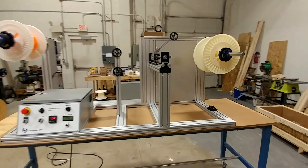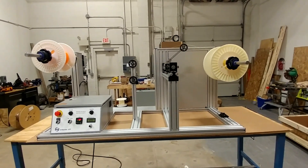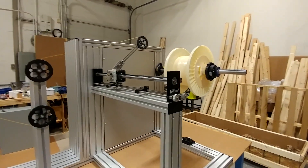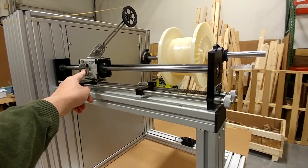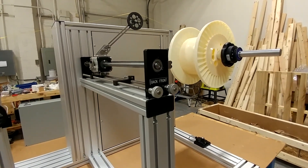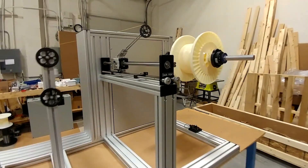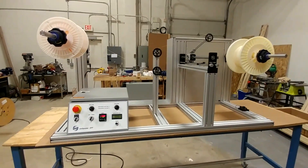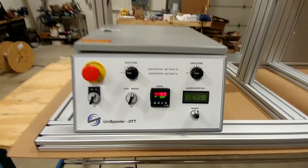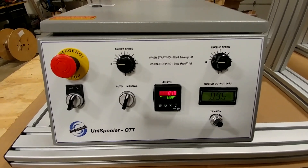We've even run bare fiber optic wire on this with no problem winding without damaging it. Otherwise it's pretty typical of our machines — it has an adjustable traverse on the take-up side where you can adjust the pitch of the winding as well as the turnaround points to match the flange of the spool. That can all be done on the fly without stopping the machine. We track length and the system will stop automatically at the desired length.